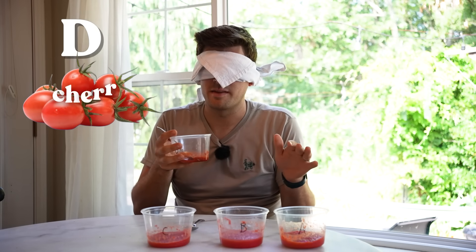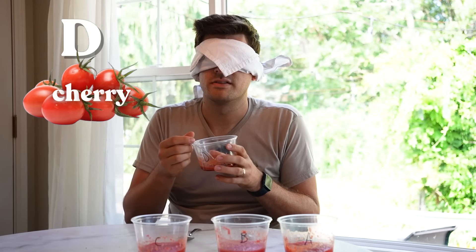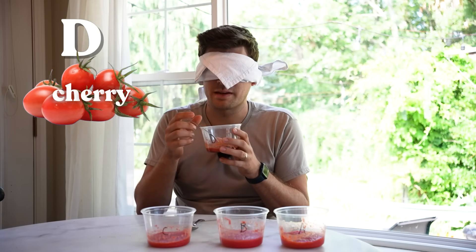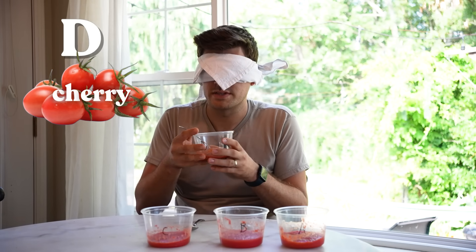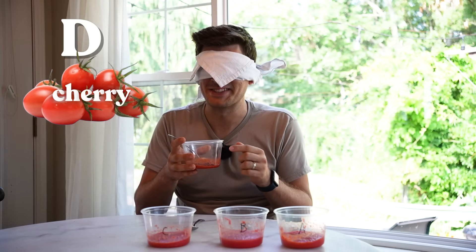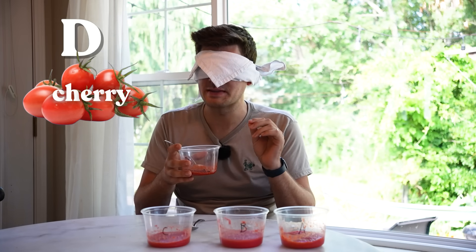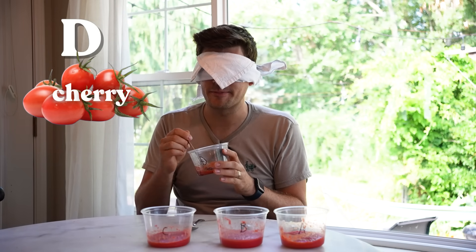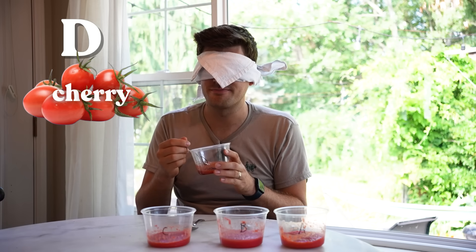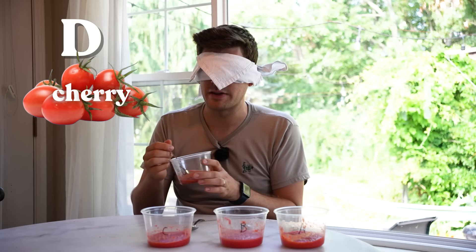I haven't smelled any of them yet. Off a smell, it smells like a stewed tomato — maybe a bit more earthy, I guess I would say. That's really good. This is really good. Super smooth, really really smooth. Awesome tomato flavor. A little soupy, but I can't tell if that's normal soupiness or not.